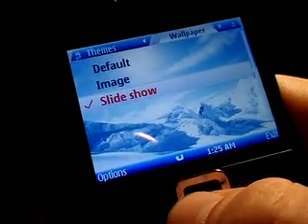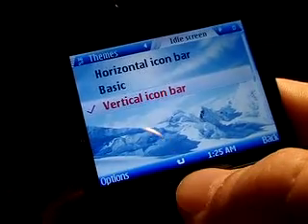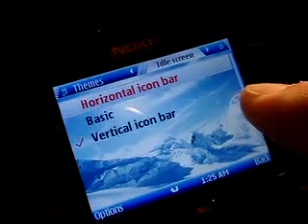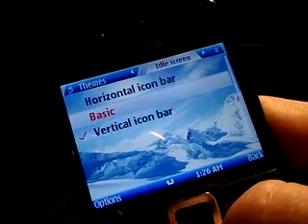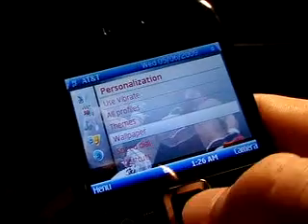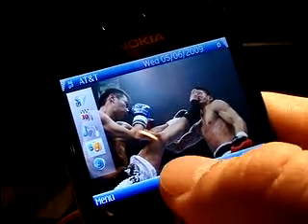Another thing I want to show you how to personalize on the home screen is what's called the idle screen mode. By default, it'll be set up to the horizontal icon bar where you'll have six applications across the top of the screen. You can also select basic if you prefer not to have any shortcuts on your home screen and just want to view your pictures. But as you can see here, I have mine selected on the vertical icon bar, which is my favorite setup. It allows you to have more applications and more shortcuts on the home screen with a cleaner view of your pictures cycling through.